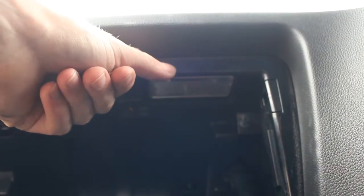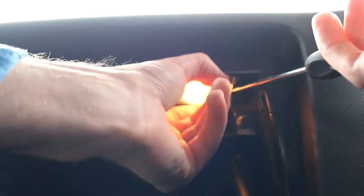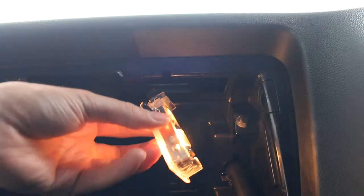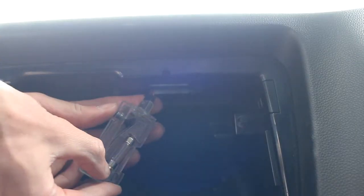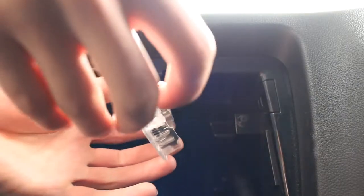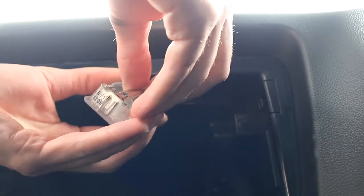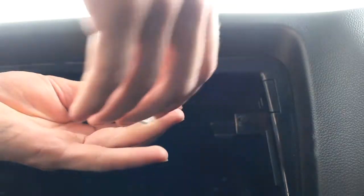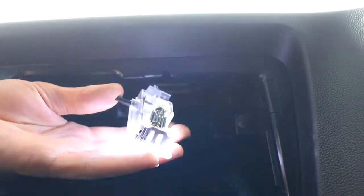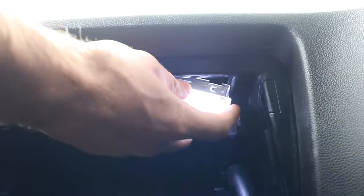The next one is the glove box — that's pretty much exactly the same as the boot, same style. Put the screwdriver in the side, give it a wiggle and work it out. This one is actually a slightly smaller bulb; however, I did still fit the same size as I used in the boot. The holders for it bend slightly, but I wanted some nice bright ones, so although it only just fits, it means it is nice and bright.